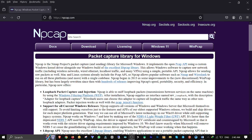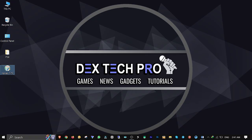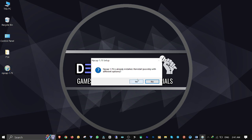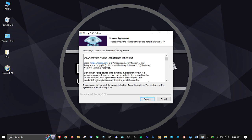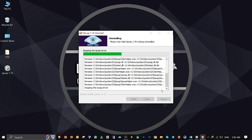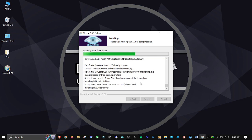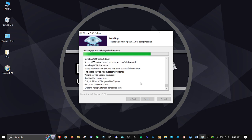Back to the computer — let's go to npcap.com, click on Download, then click Download npcap for Windows to install it on the computer. For your information, npcap is a network packet capture and sending library for Microsoft Windows. This allows Windows software to capture raw network traffic using a simple and portable API. This is needed to jailbreak the PS4 because this new jailbreak is exploitable by local area network, or LAN. If you already have it installed, it will remove the previous version and reinstall it.